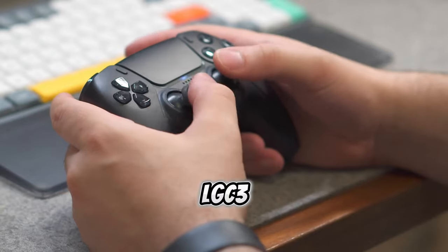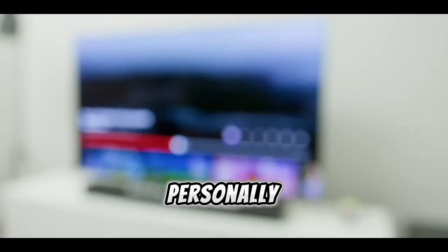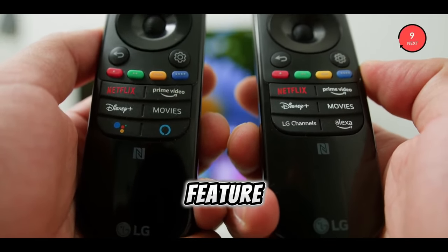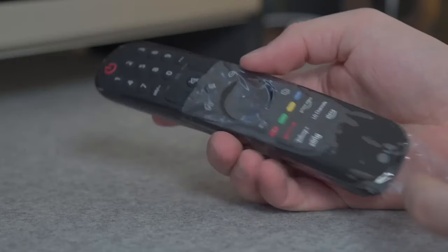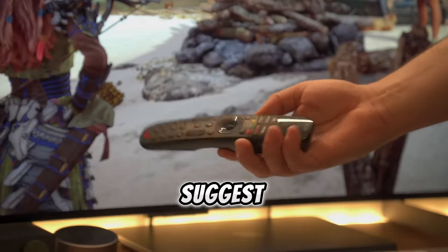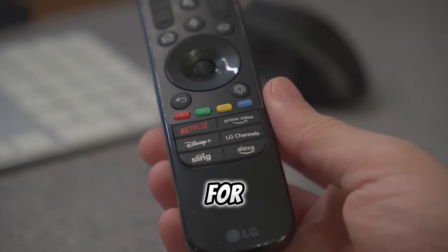I'd like to take a moment to appreciate the LG C3 remote. Personally, I lean towards smaller remotes, but the LG C3's remote compensates for its size with the magic wand feature. Initially I wasn't a fan, but it has grown on me over time. The remote performs all necessary functions, complemented by convenient shortcuts at the bottom. If I were to suggest an improvement, it would be great to see this remote equipped with backlighting for added usability.